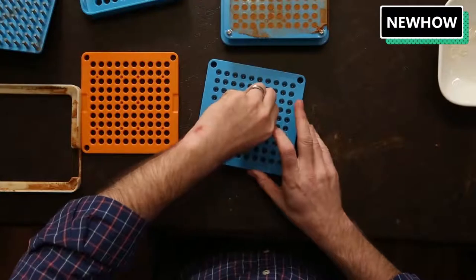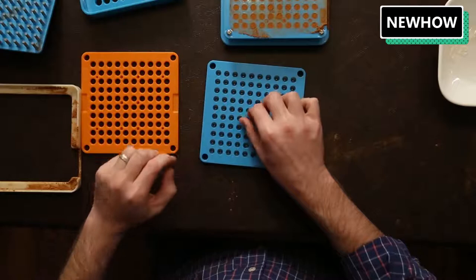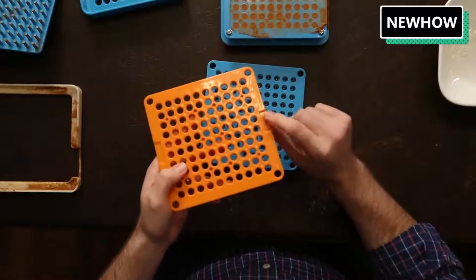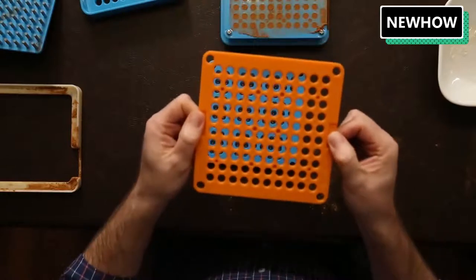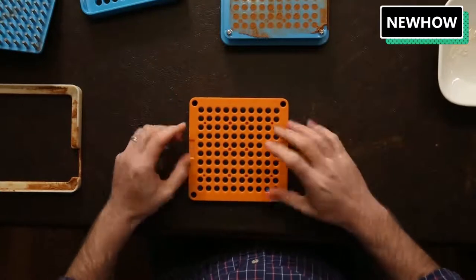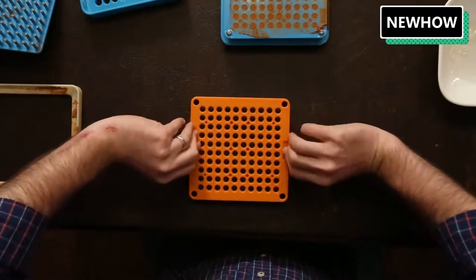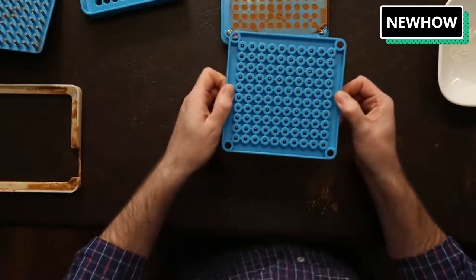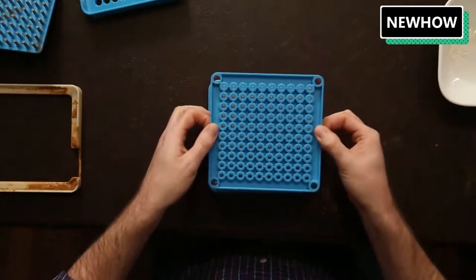Our next step is to merge the two plates together using the merge plate. The merge plate has two indentations on one side, and that side needs to face up — we're going to place it down on top of the cap plate to hold the caps in place. With the caps held, we'll flip this upside down and set it directly on top of the body plate.